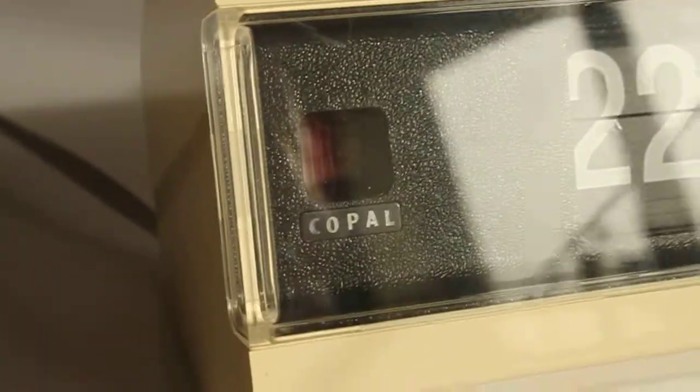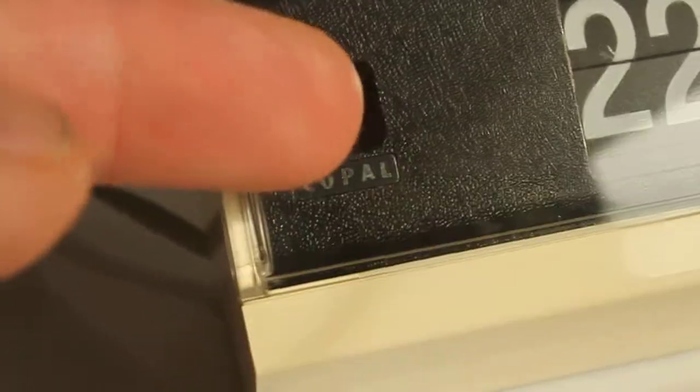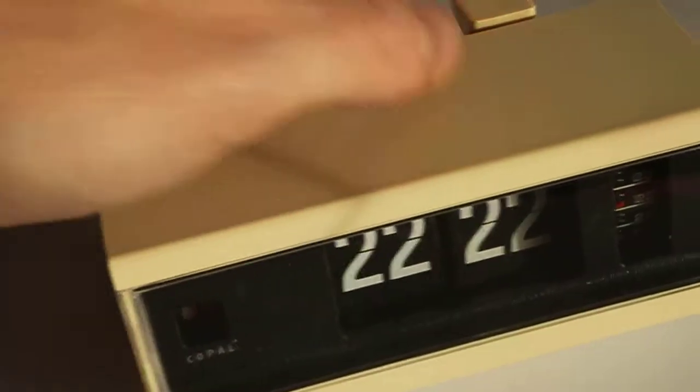This is one of the first clocks where I actually replaced the sticker on the motor — I designed it myself and it came out brand new. That's a bonus. The alarm is loud and clear, and it's working.